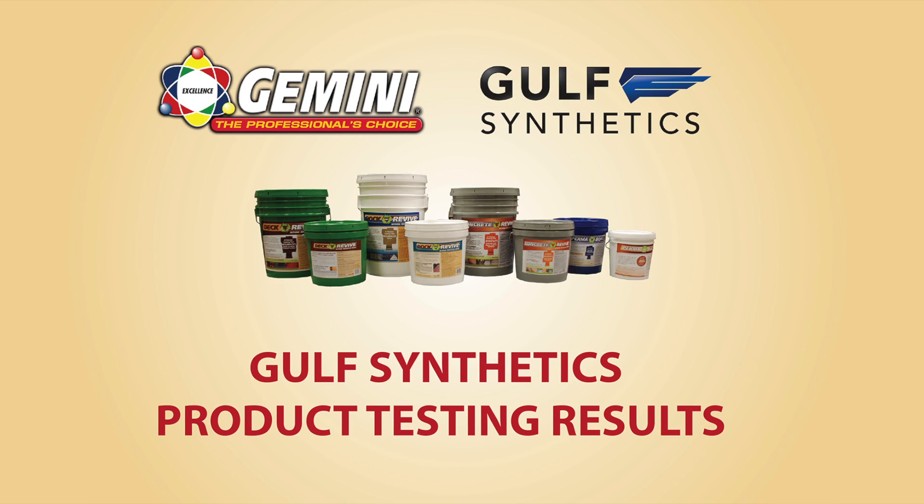Hi, my name is Kevin DeRose. I'm a senior chemist here at Gemini Industries and I'm going to talk a little bit about the way we test the Gulf synthetic panels.